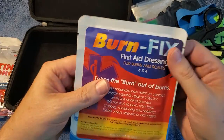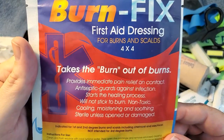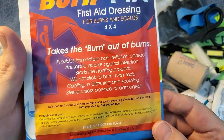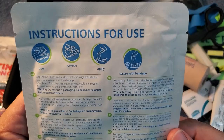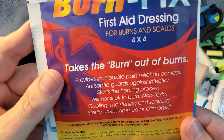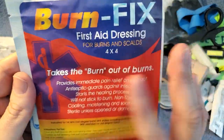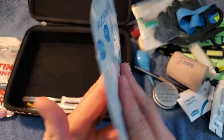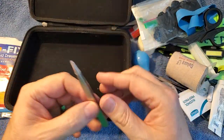I've got Burn Fix first aid dressing. It takes the burn sensation out — it's really for pain relief. It doesn't actually do much to help the healing process, because unfortunately they don't really make anything that helps burns heal. But it's sterilized, so you don't have to worry about causing an infection. Remember, this is just for first and second degree burns — you would never slap this on a third degree burn because there's really nothing you can do for a third degree burn in the field.